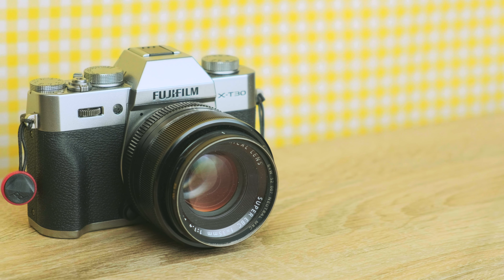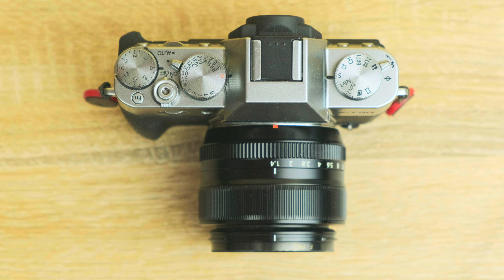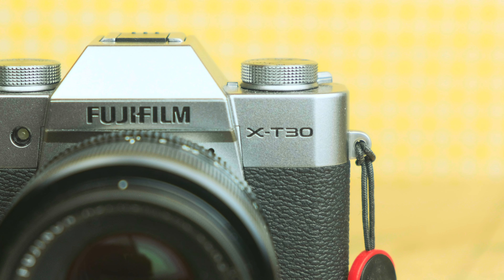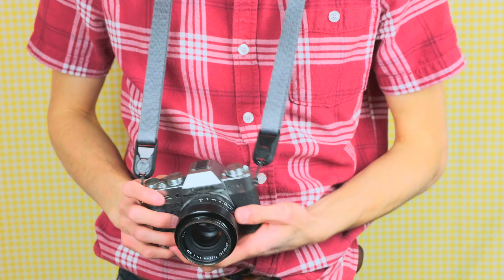Looks-wise the camera is just beautiful. It's simple and clean — it keeps unnecessary lines and bulges in its shape to a minimum. The retro silver look may not be for everyone, but even in black it's still a sleek body. It's something that transcends just being a tool. If you bring this thing everywhere with you, it can become a part of your look. Not to be materialistic, but it's just iconic.